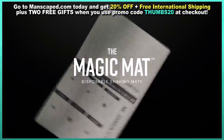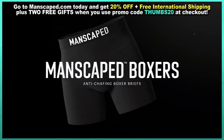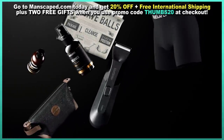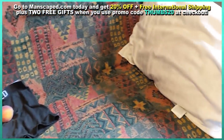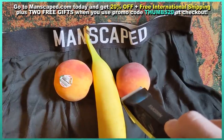If you follow the link I provide or use the promo code THUMBS20, you'll get 20% off, free shipping and two free gifts. These gifts include a travel bag and a pair of anti-chafing boxer briefs. I'm not going to include me in these boxers but I will say I wore them to the gym and they were super comfortable. I went for a run in them and I felt like Barry Allen.